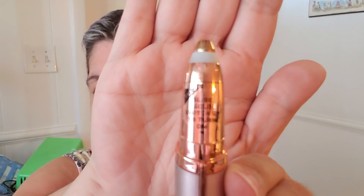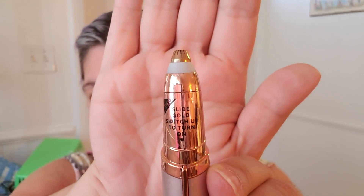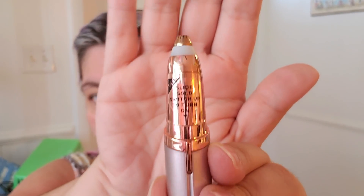The instructions say to slide the gold switch up to turn on. Let's go ahead and do that — and there it is, it lights up. I'm going to remove that sticker because it looks prettier without it. I already know how to turn it on, so I have my mirror right here. Let's go ahead and test this out on these really sad-looking brows.